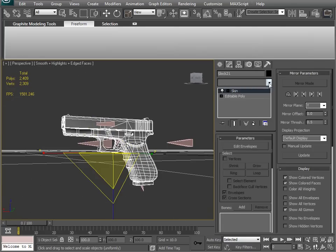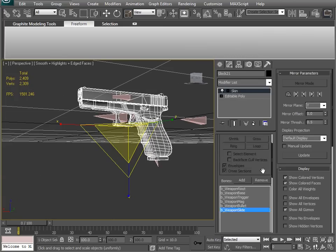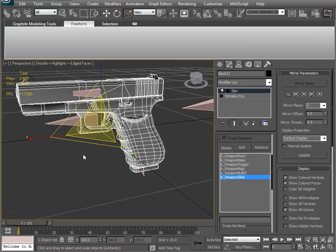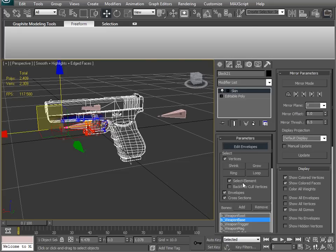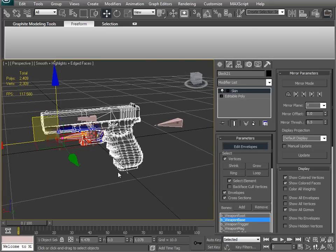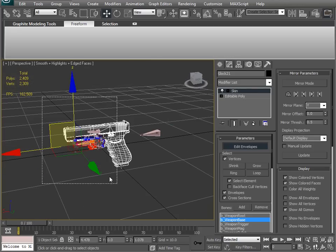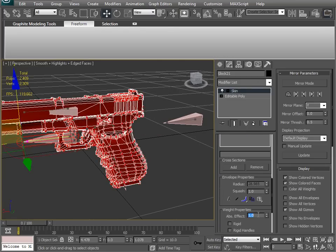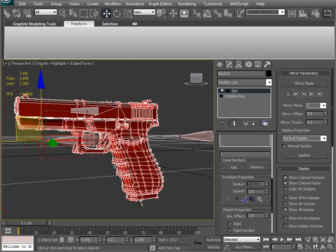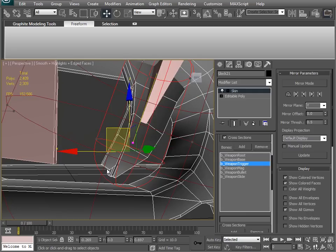Then I add the skin modifier - I have a hotkey for that - and add my bones. I'm going to get all of these guys. All I need to do is take my weapon base, edit my envelopes, go by vertices, and check select element, which means I just have to click on the vert of any one of these solid pieces and everything gets grabbed. I'm going to put it all to the base at one absolute effect, so the whole thing's red. If I move this bone the whole thing goes. If I move the slide, nothing's going to happen.